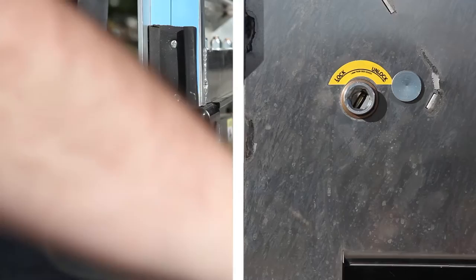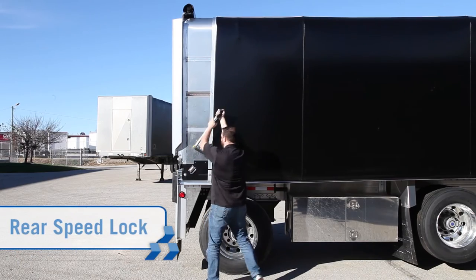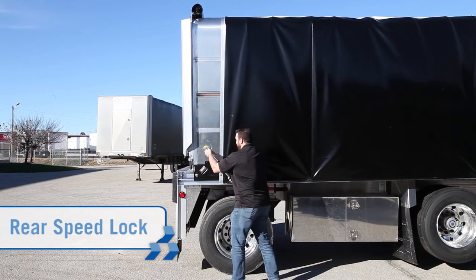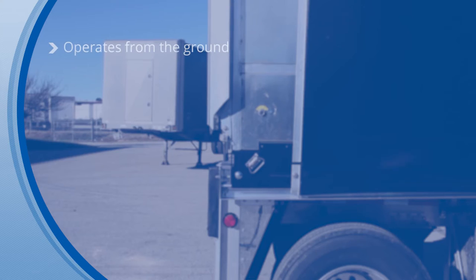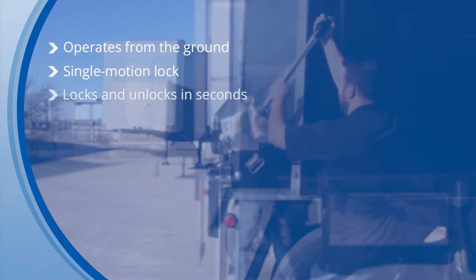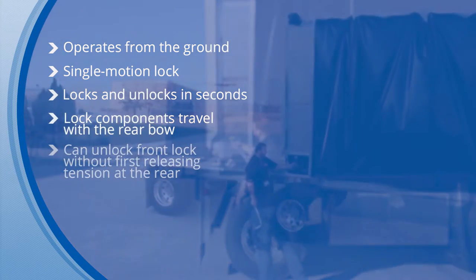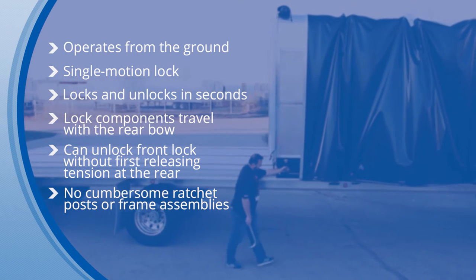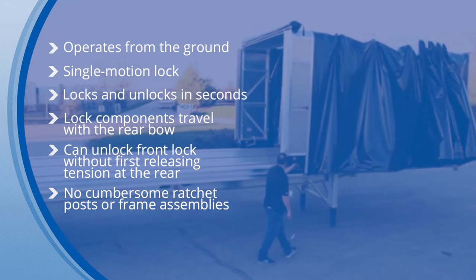The Conestoga XP now offers two different rear lock options. You can choose from the rear speed lever lock or the tension crank lock. The speed lever lock operates from the ground, has a single motion lock, and locks and unlocks in seconds. The lock components travel with the rear bow, and the front lock can be locked without first releasing tension at the rear. There are no cumbersome ratchet post or frame assemblies to remove or store.